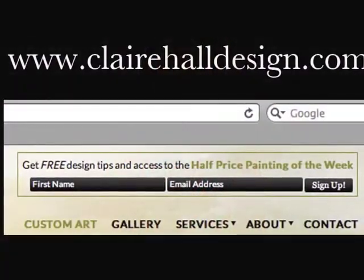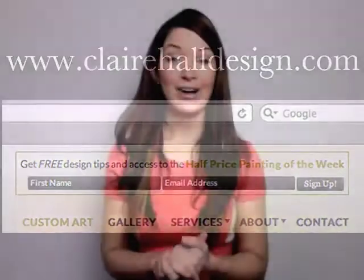I hope you found this tip useful. I hope you enjoy all of the beautiful new hung artwork all over your home. Make sure you sign up for the mailing list at www.clairehulldesign.com, and I will see you next week for Design Tip Three. Thanks!